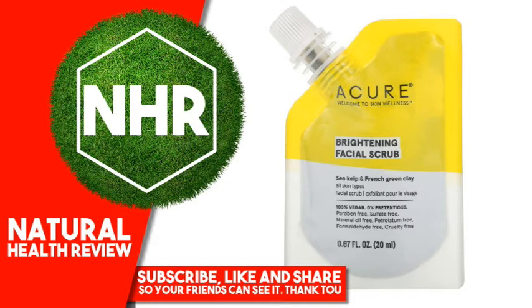Cymbopogon Flexuosus (Lemongrass) Leaf Oil, Mentha Viridis (Spearmint) Leaf Oil, Salvia Sclarea (Clary Sage) Oil, Lavandula Hybrida (Lavandin) Oil, Cellulose Gum, Sodium Levulinate, Gluconodelta-Lactone, Potassium Sorbate. Organic Ingredient. Warnings: For External Use Only.